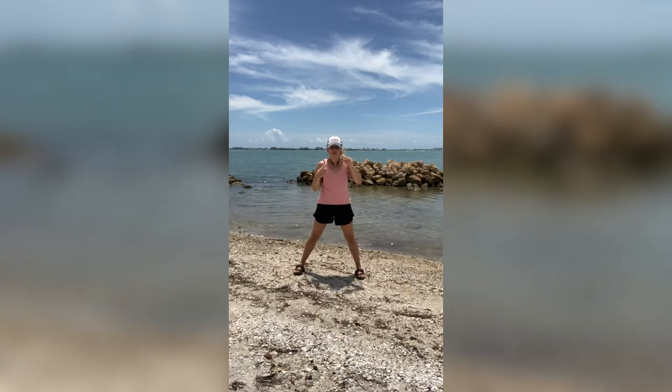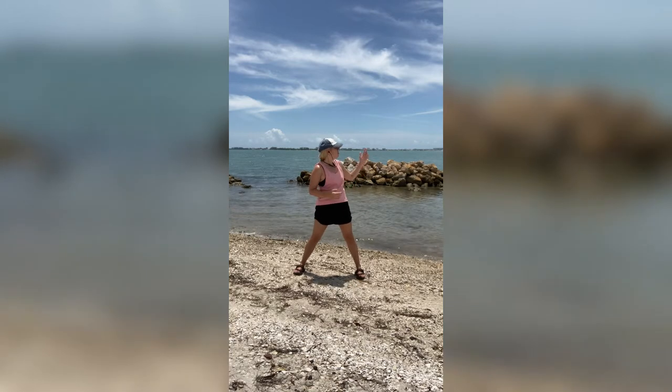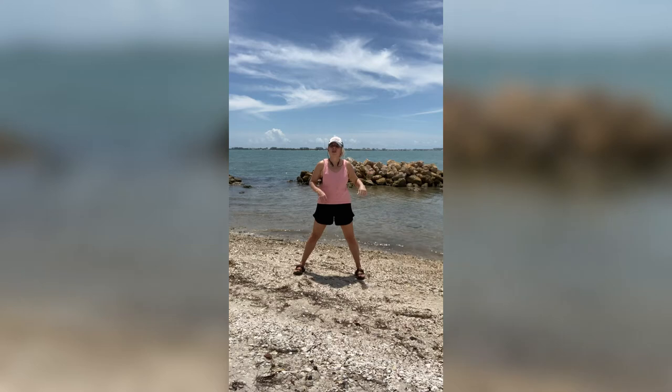Alright you guys, that is the travel move that we are doing today. We're just going to keep repeating it. By the way, I am coming to you from Sarasota, Florida. Beautiful beach and tiny snorkelers to the right of us. Alright you guys, so that is our workout. We are going to go nice and slow with this. You guys ready? Those are our moves. Here we go.